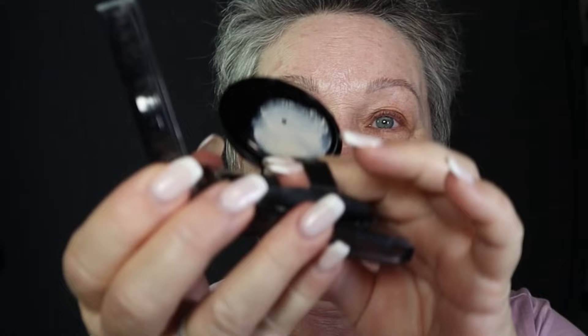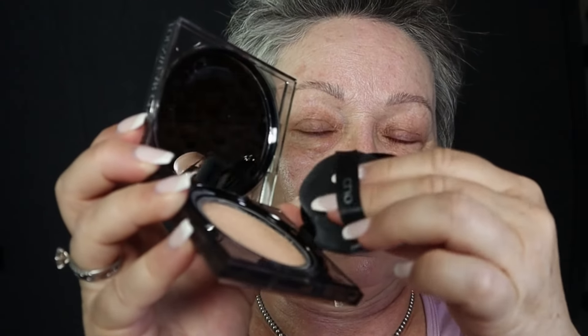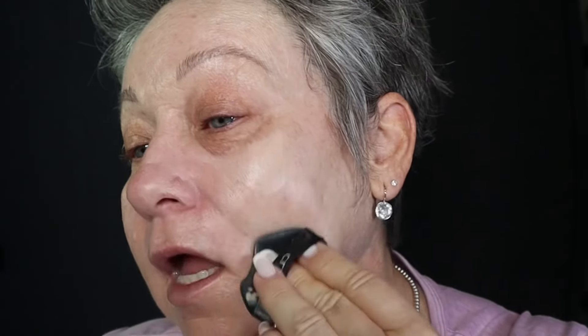So taking this and then just pushing it into the cushion, and then you kind of tap it off on here just to even out the product. And then I just — yeah, the only thing I have on my skin is skincare.